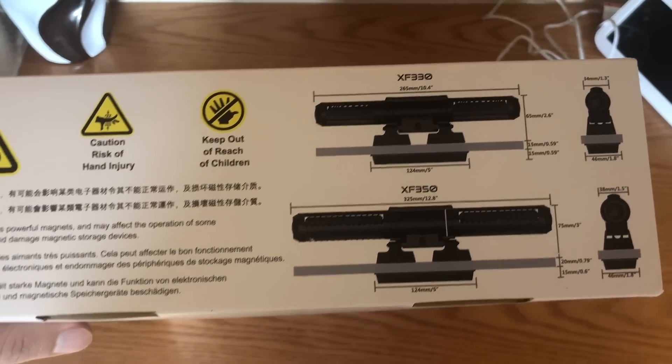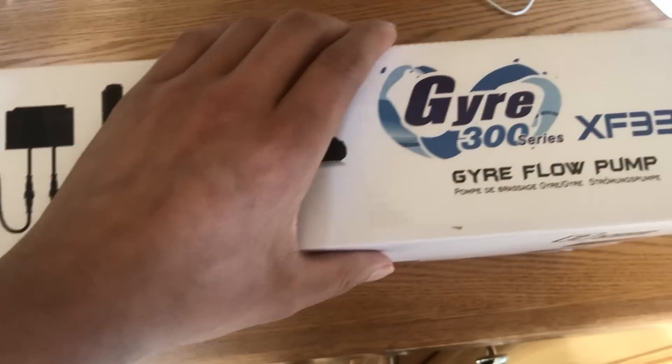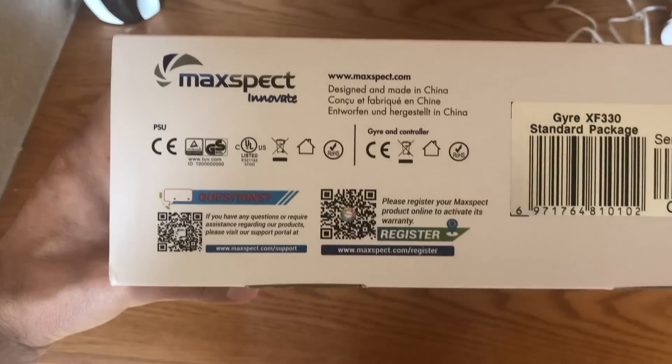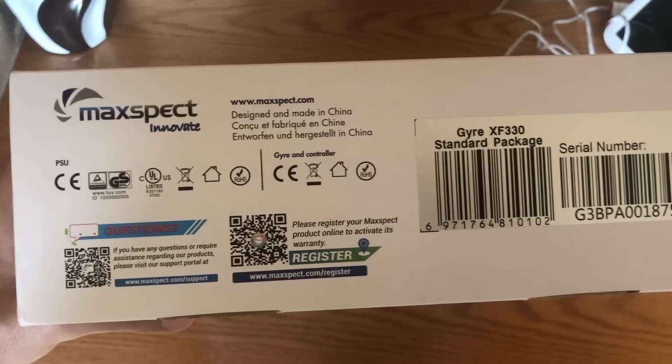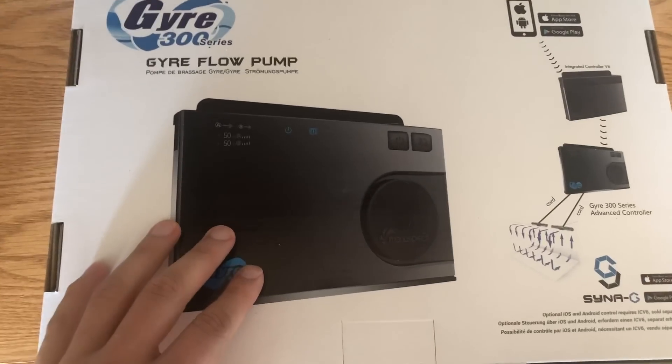Here are the dimensions on the 330 and the 350. A great feature is you can use two pumps, one controller, one power supply. So for those of you running duals, it's great — you need fewer power bricks in your setup and cabinet, which makes for a much cleaner overall setup.